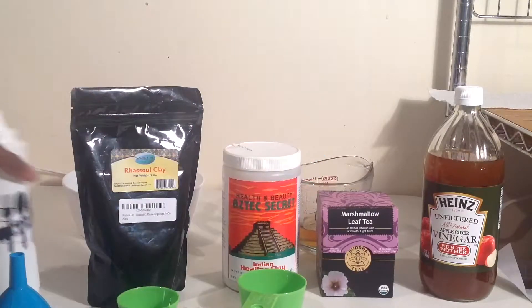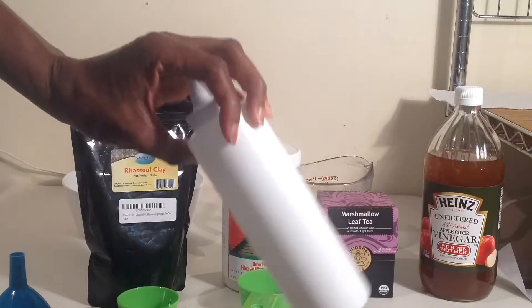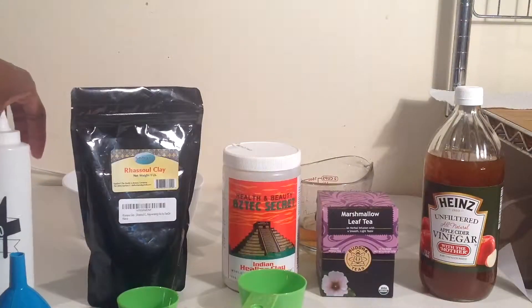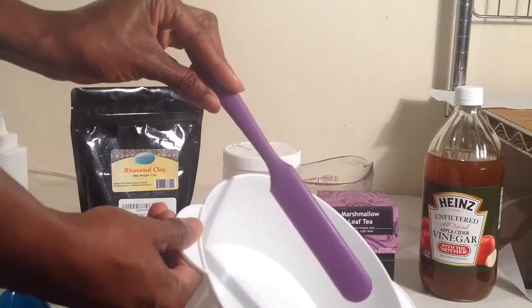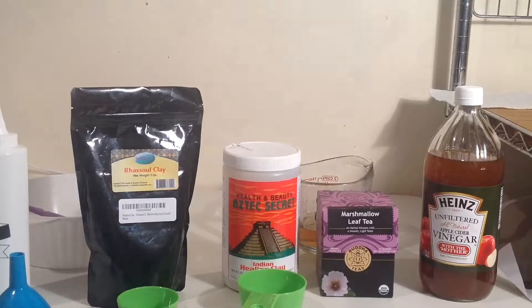I will also be using a funnel and an applicator bottle to put the mix into, to make it easier and less messy to apply to my hair. I'm also using the same bowl I used to mix my henna in and a silicone spatula. Okay, stay tuned for the mix.